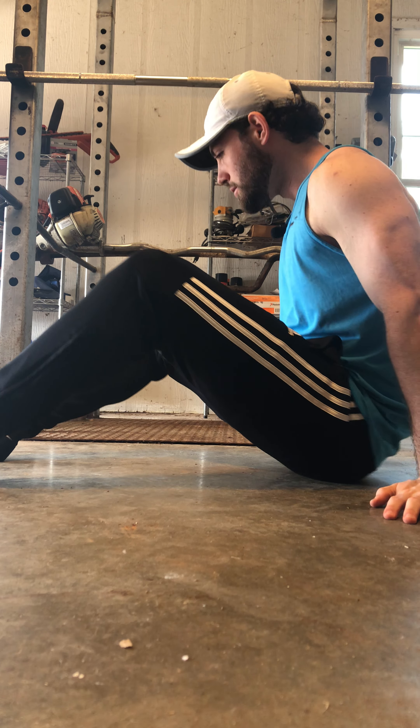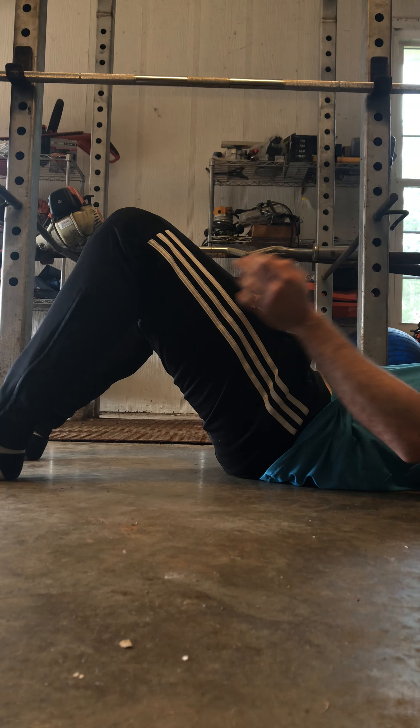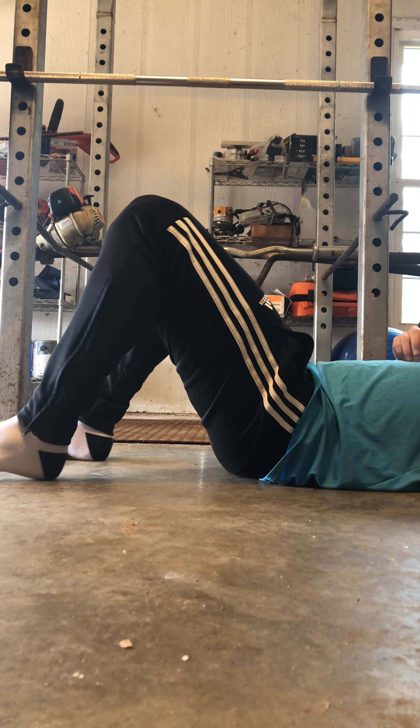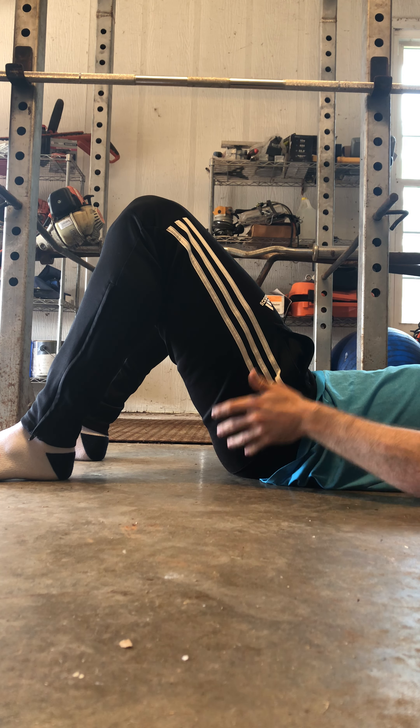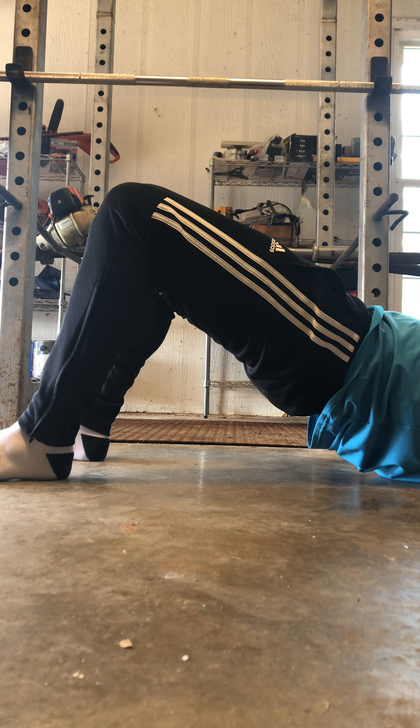Obviously it's going to work a little bit easier if you have an actual slide board, but as I'm going to show you today, it's not required. So to start out, I'm going to lay down — I'll go out of the camera frame here — and you're going to start out in this kind of glute bridge position.